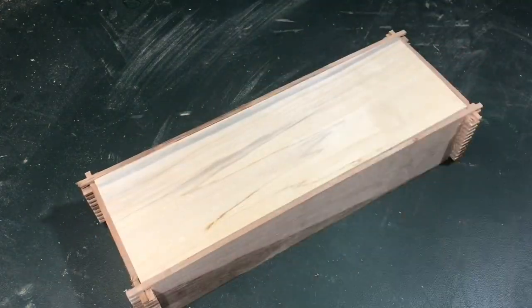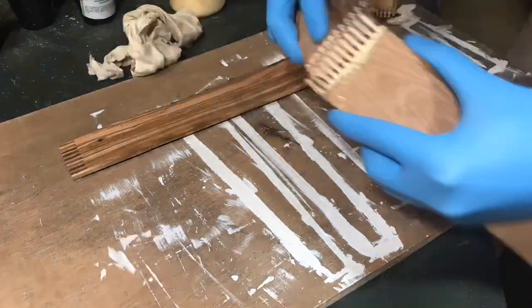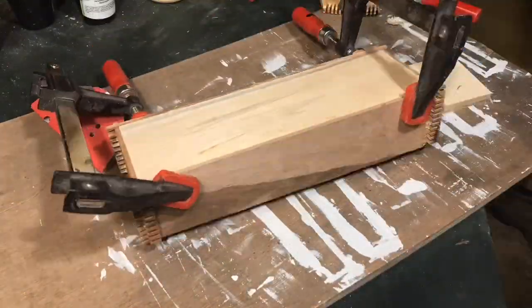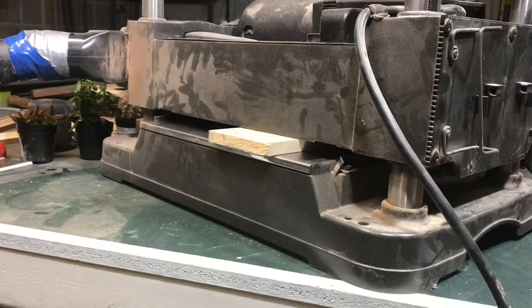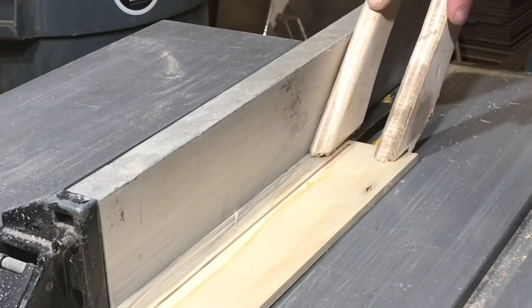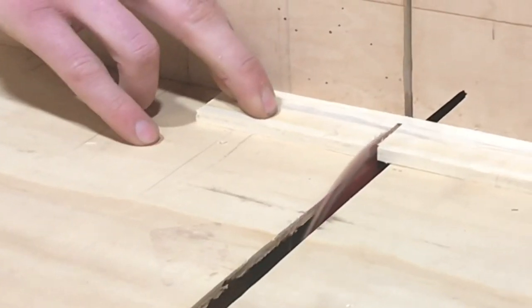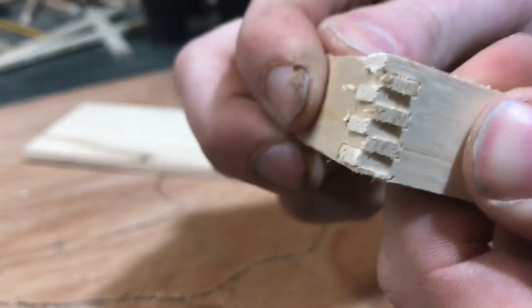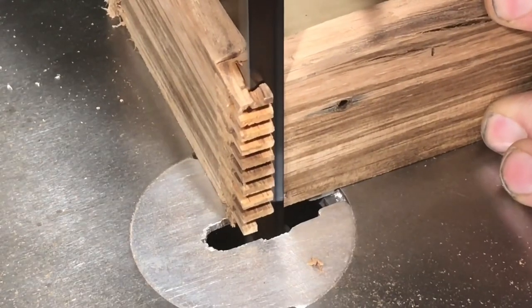I did a dry assembly just to make sure everything looks good — and it does — so now we can glue it up. While we're waiting for that to dry, we can get started on the bottom, which is essentially just the exact same thing: making a smaller, shallower box. This is going to act as the reservoir for the water to sit in.